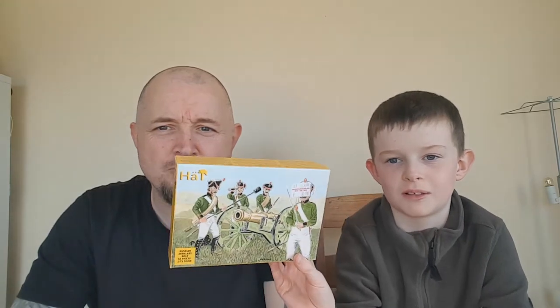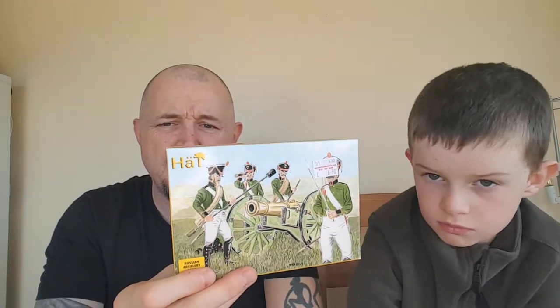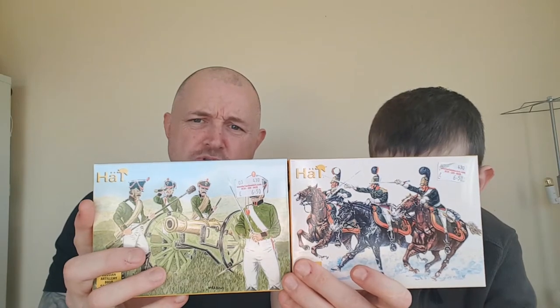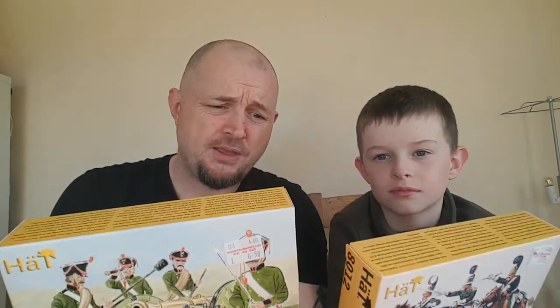Hello, welcome to the Mini Army Show. Today we're looking at HAT brand Russian artillery and Napoleonic era dragoons. We'll be doing both of these packs.